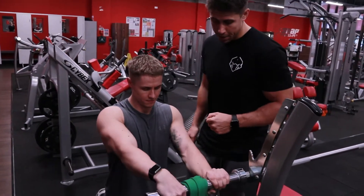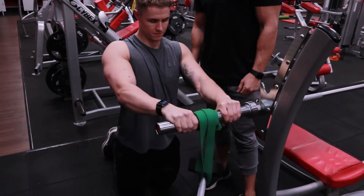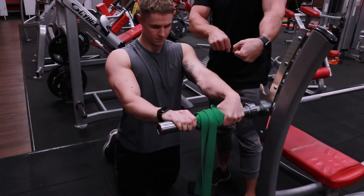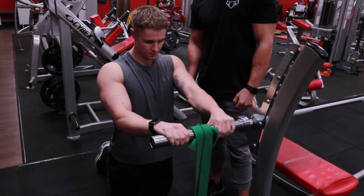Just wrapping up with his wrists all the way to the top. Once he hits the top, he's just going to accentuate that eccentric on the way down. Just control it. Perfect.